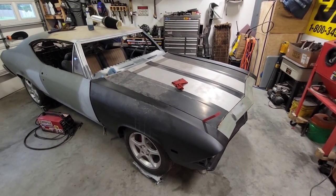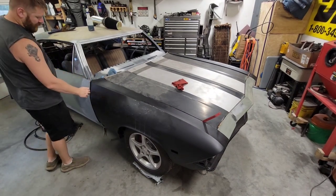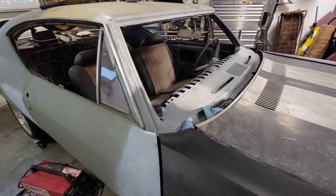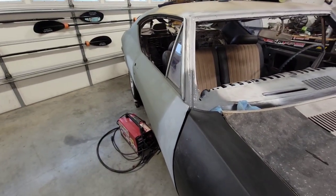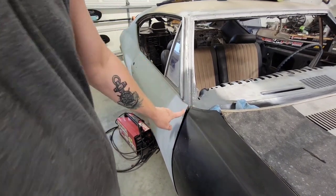I got these fenders on, just kind of sitting there. I still have a very large gap on this door and the fender. So this fender here, you can see it, is kind of down and in from where the door is.